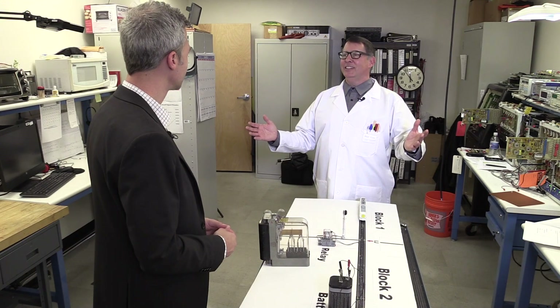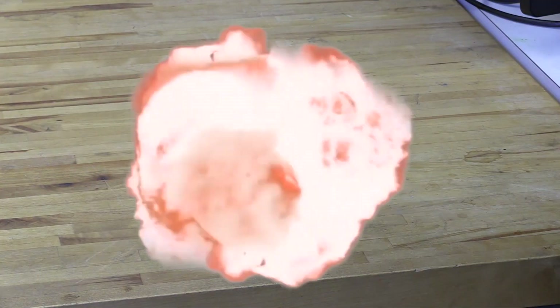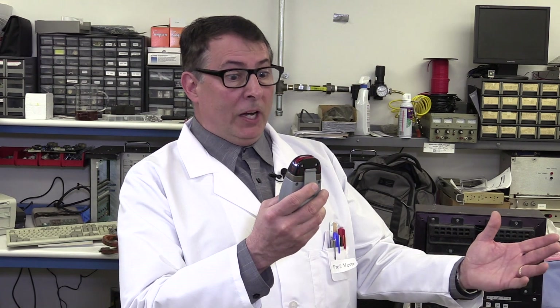Professor Verne, I can't thank you enough for explaining to me how railway signaling works. My pleasure, Administrator. My coffee got cold. Oh, let me take care of that, Administrator. Whoa! Professor Verne, what happened to my coffee? I must have had it set too high. You know what they say — too much coffee is no good.